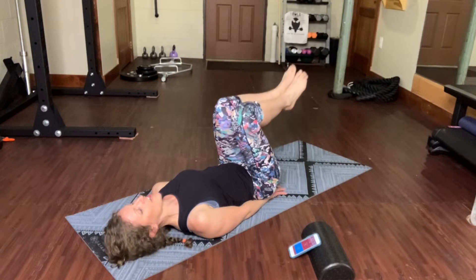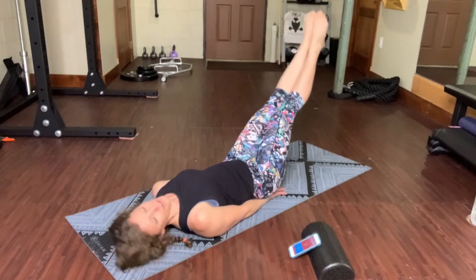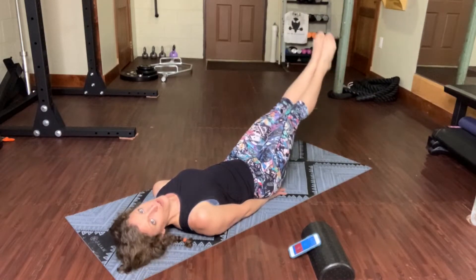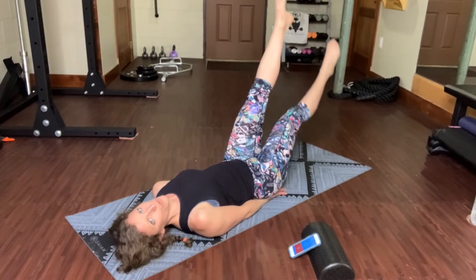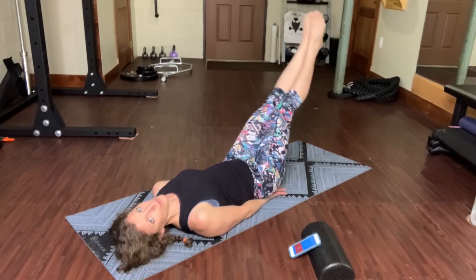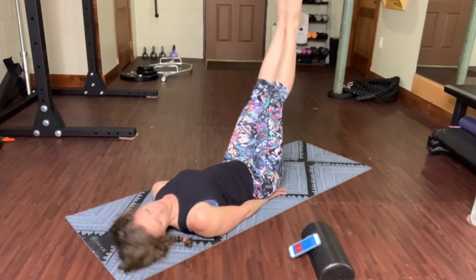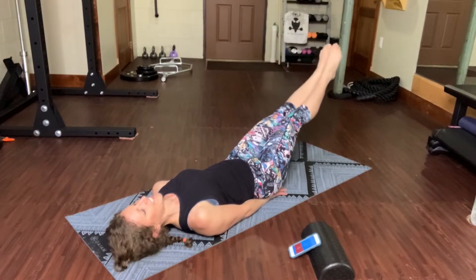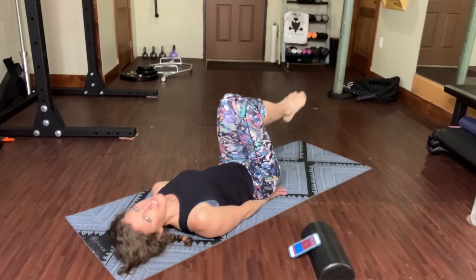Next verse, Daddy Shark. On Daddy Shark, we're going to let both legs lift and lower. If this feels too hard on your back, go to one leg at a time. So one leg or both. Five seconds. Two, one. Pull your knees in.